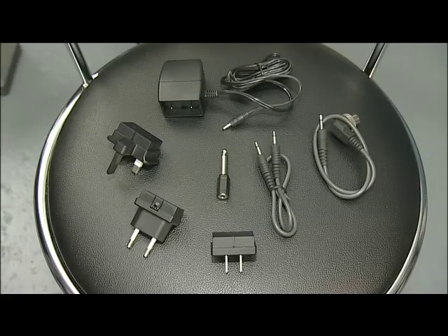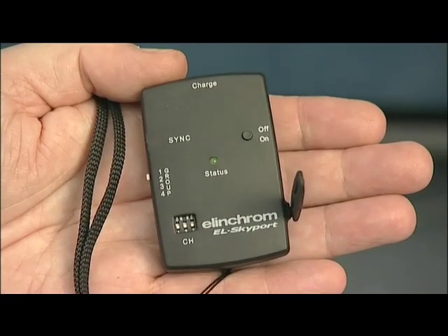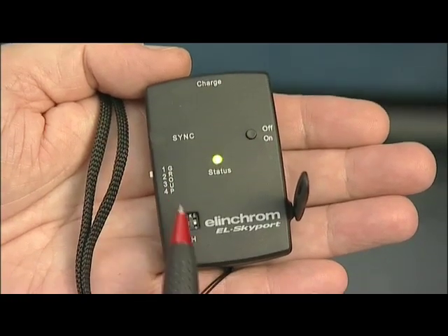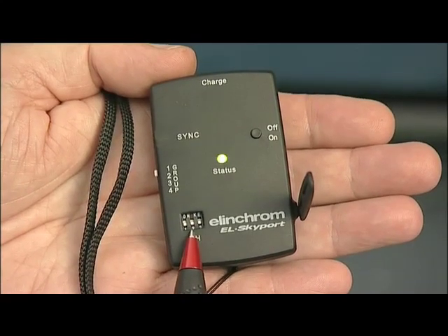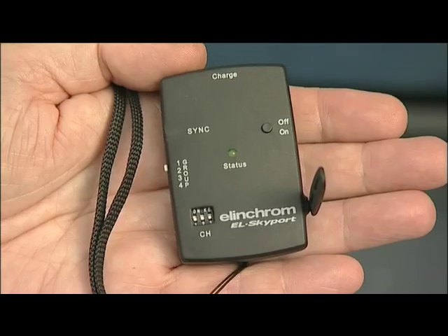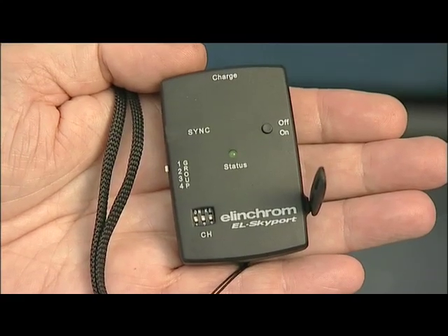The charger, by the way, comes with all the most popular adapters, so you can take your Skyport all around the world. The universal receiver simply has an on-off switch and a group selector, and of course the same dip switches to select the frequencies. Firstly, we just need to make sure that the dip switches are set to the same positions on both the transmitter and the receiver.